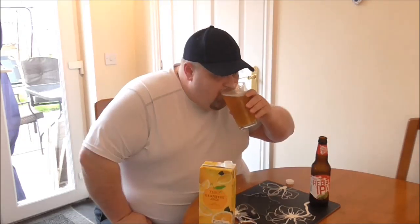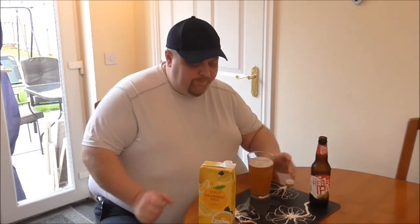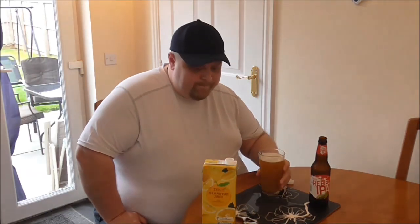There we go. Mmm, that's actually pretty good. Mmm, thumbs up. Why not try it yourself?